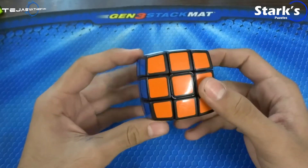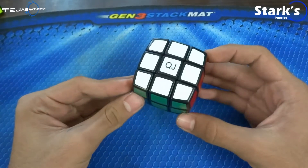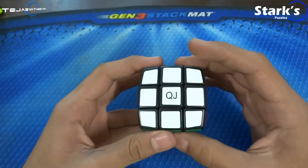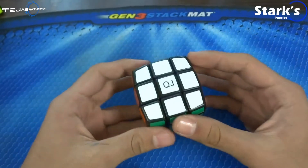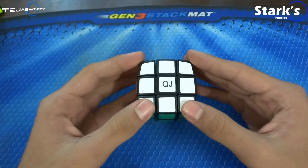So, once SEMU has this listed on their eBay store, I will be putting a link in the description. I hope you liked the review. If I did miss out on something, please make sure to let me know. If you want more unboxing, reviews, and news related to cubing, make sure you like this video and subscribe. Have a nice day, guys.